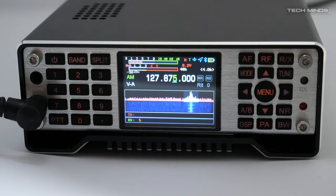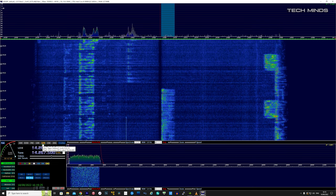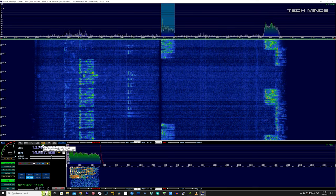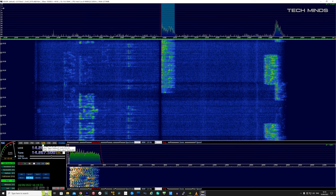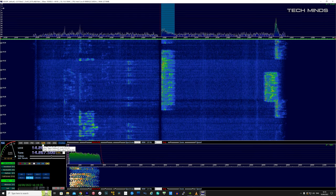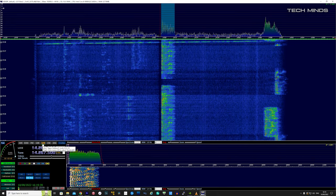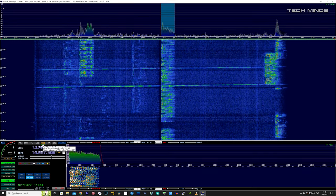Now here's a real surprise. I knew the Q900 had an IQ audio output so reception with HDSDR should be possible, but what I didn't know is that using a microphone attached to my computer — in fact this very same microphone I'm using to record this video — I was able to transmit using HDSDR, and the Q900 transmitted my audio. So a nice little SDR radio that only needs a USB cable to work for transmit and receive.